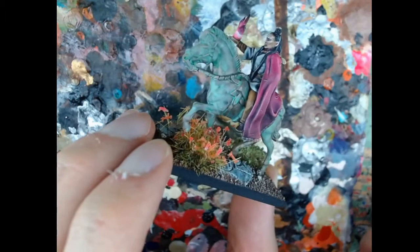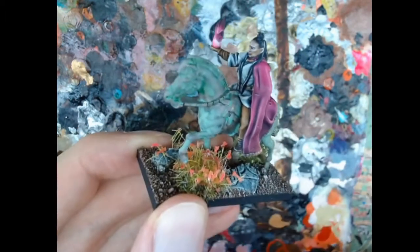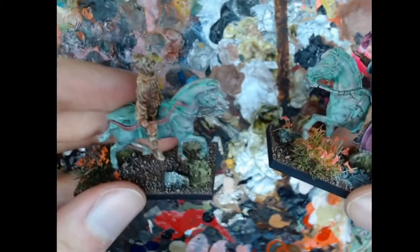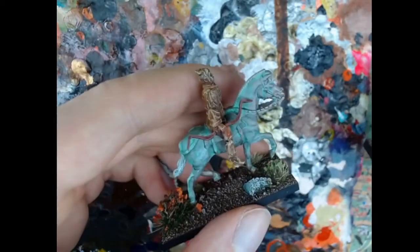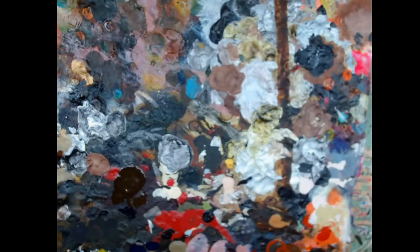So this is the kind of result you can get. Very simple, looks very good — it's a very iconic look. Like this looks like a bronze horse statue. It reads as that very easily. It's quite a simple thing to paint really. So I hope you found that useful, and I'll see you on the next one. Cheers.